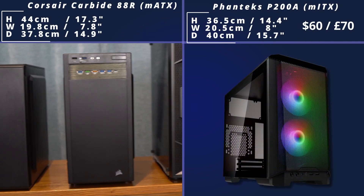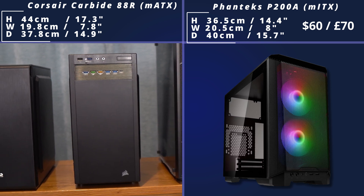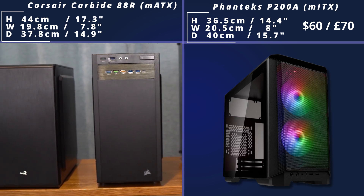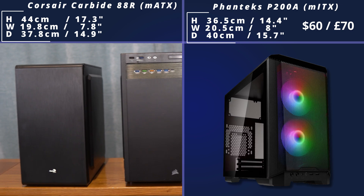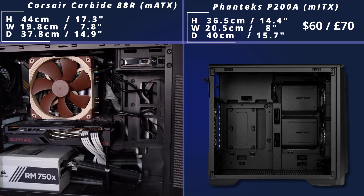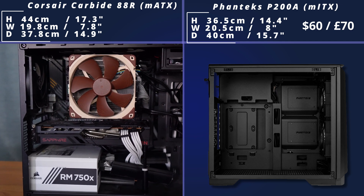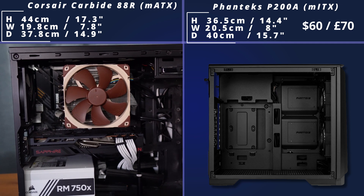Next, we come to a much bigger case from Phanteks. It is still Mini ATX, but it's a heck of a lot bigger. They probably could have fit a Micro ATX motherboard in here — I don't know why it is limited to Mini ATX — but you can see there's a lot of room for everything else. You put your motherboard in on the left, and then you've got loads of room for all your drives or even water cooling.